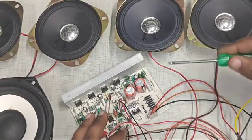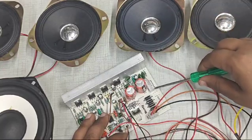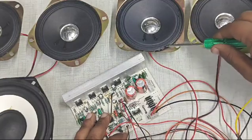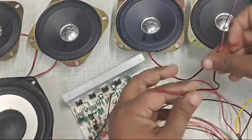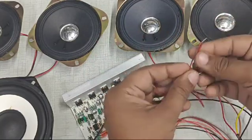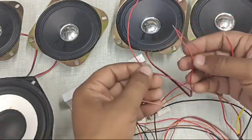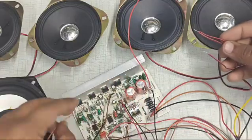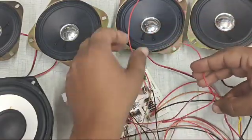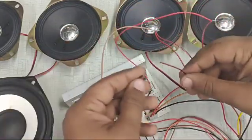Now let's do the connections of the speakers. There are two ports for connecting the speakers — in one port we can connect two speakers, and the other two speakers connect to the other port. The center pin of both connectors is ground, and the other pins are to be connected to the speakers. From each speaker there are two wires — one wire from each pair is joined together and this pair connects to the center pin of the connector. The individual wires connect to the right-most pin (third pin) and the first pin of the connector. In a similar way, we can connect the other two speakers to the other connector.